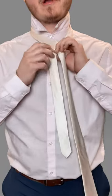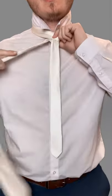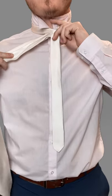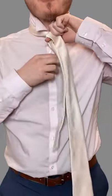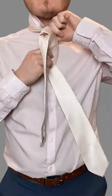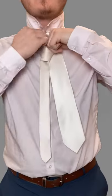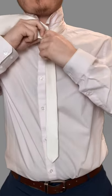What you want to do is cross the bigger end over, go underneath, and then use your index finger pointing down. Wrap around your finger twice. From there, go up and then finish by going down where your finger is.